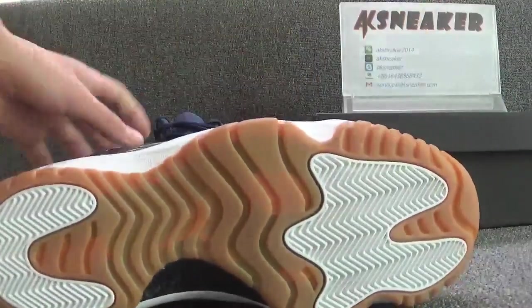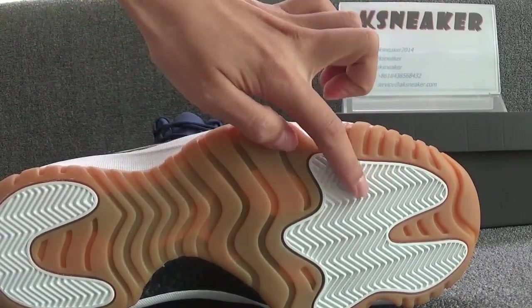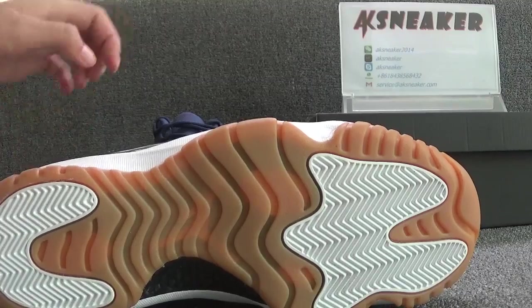Okay, let's check the bottom. You can find the other pair.